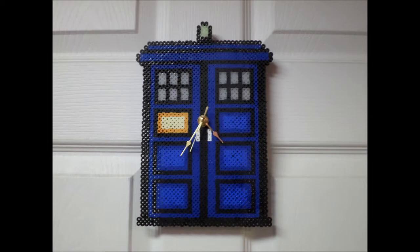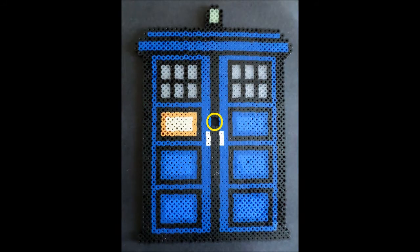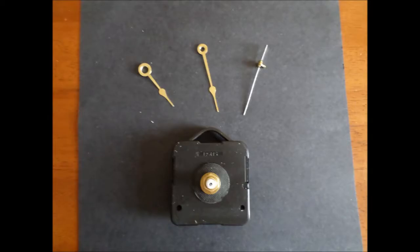You're going to need a Perler Bead Tardis with a hole in the center. I left out a couple beads in the center, and a clock kit that I got at Walmart for $4. It's probably the more expensive part of the kit.